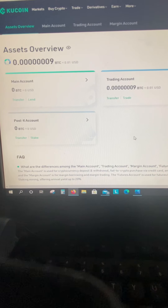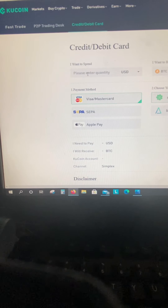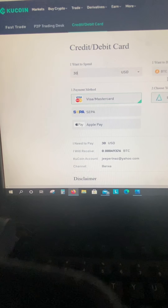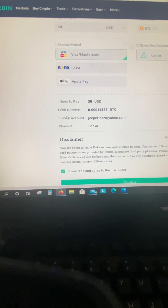So this is KU Coin. Essentially, what you've got to do is get your hands on some Bitcoin. You're going to go up here to buy crypto and do the credit card thing. Initially I just did $30 — I'm kind of poor like that. So $30. You're going to get a little bit of BTC. That works.